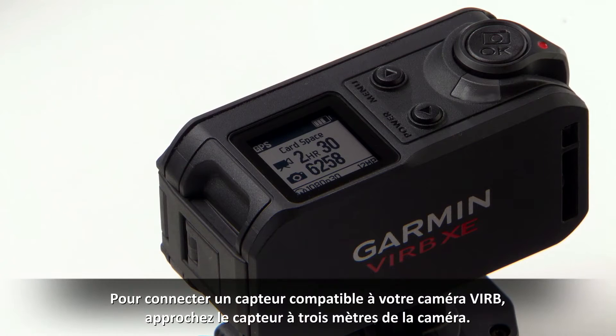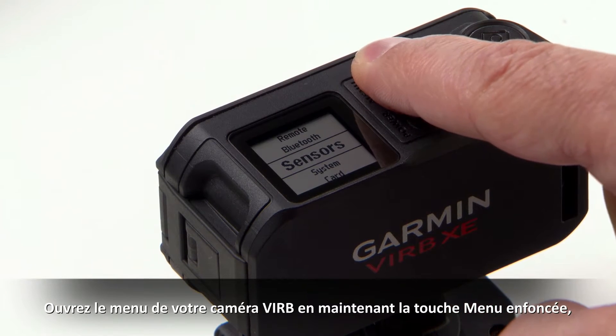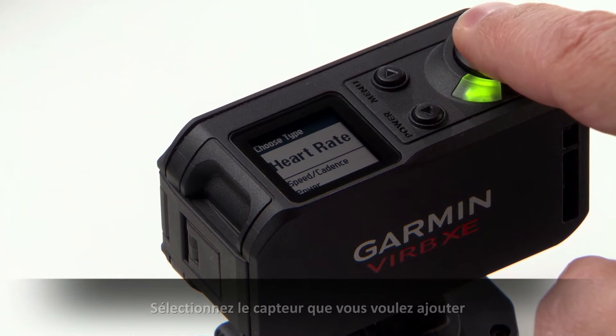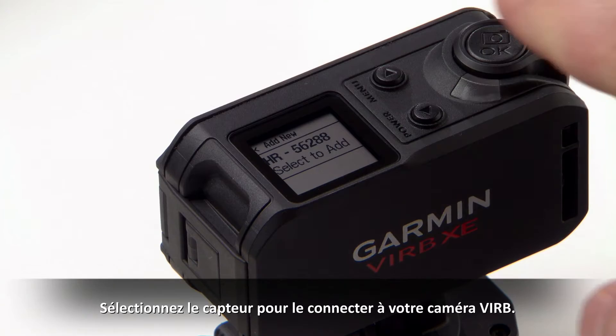To connect a compatible sensor to your VRB, bring the sensor within 10 feet of the camera. Hold Menu on your VRB camera to open, then select Sensors, then Add New. Select the sensor you want to add, or select Search All. Select the sensor to connect it to your VRB.